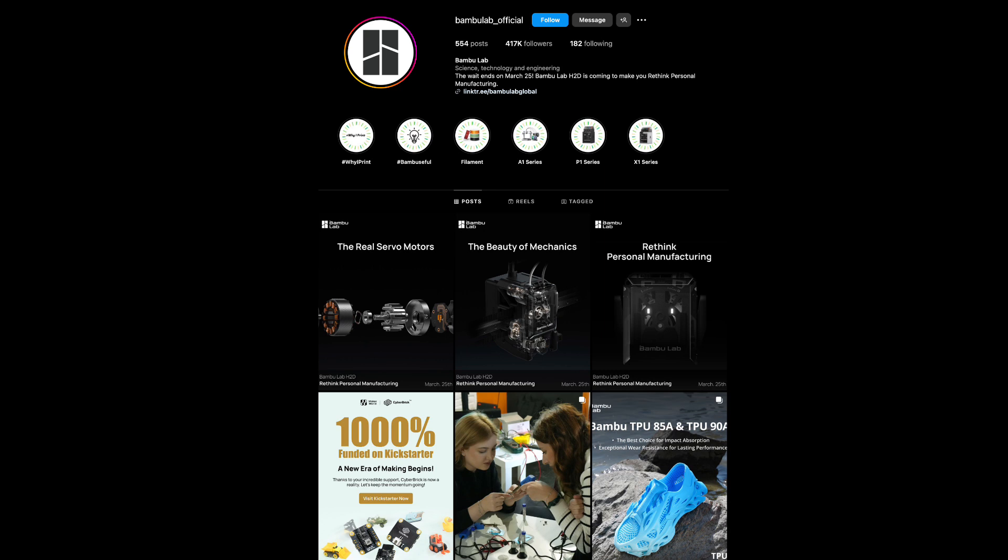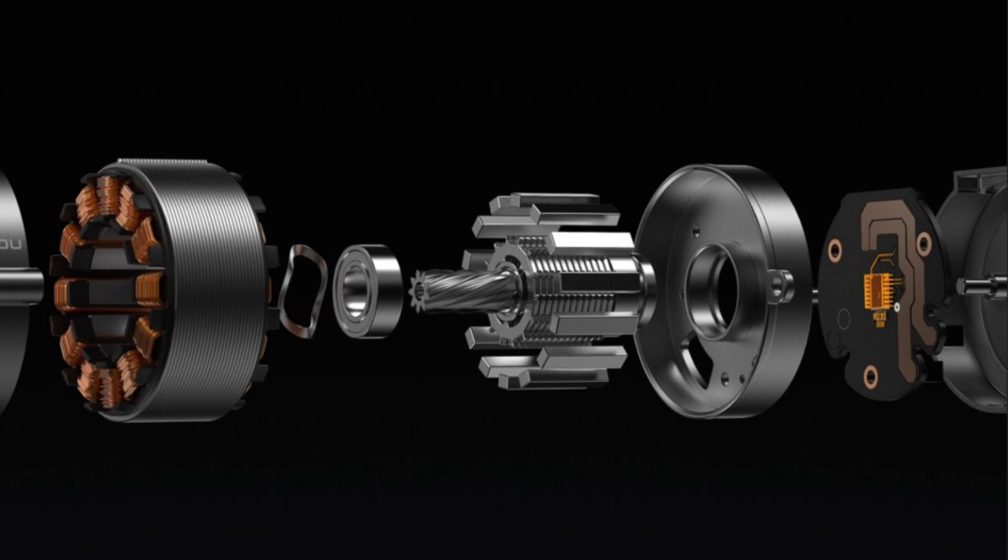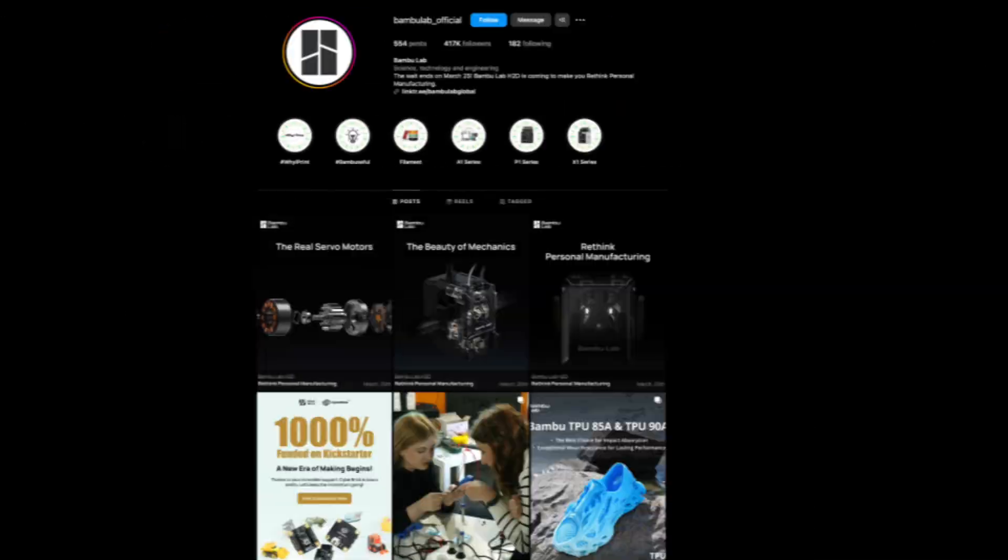Breaking news from Bambu Lab — the team just teased something big on their Instagram. Get ready for the next evolution in 3D printing. Feast your eyes on this: an exploded overview of what looks like their brand new servo motor, designed specifically for the upcoming H2D printer.